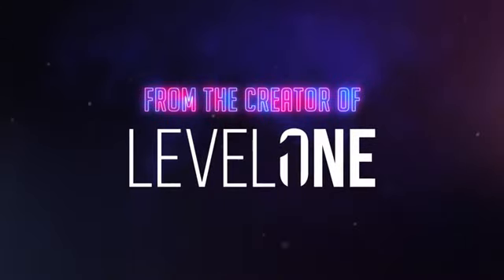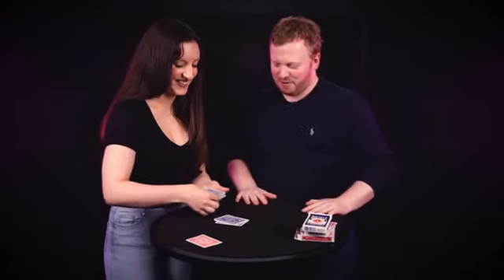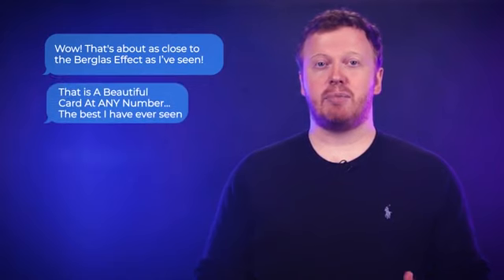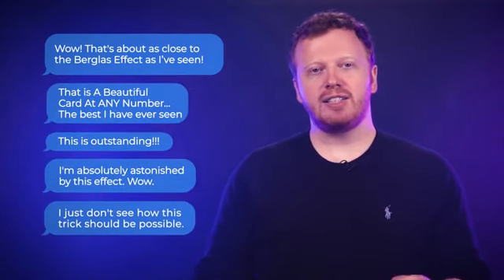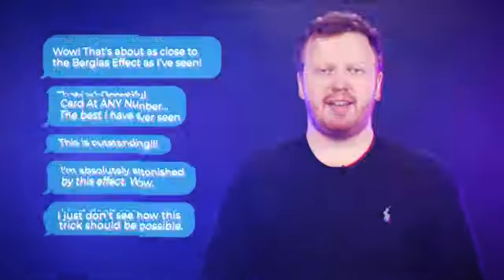The idea of being able to get a chosen card to appear at a freely selected number has obsessed magicians for decades. It's one of the most fooling and intriguing effects possible with a pack of cards. In 2021 I released a video of my handling of the any card any number plot. Within minutes I was receiving messages from magicians all over the world asking if the method I was using was real or whether it had used a stooge. The method was real and the reactions were genuine.